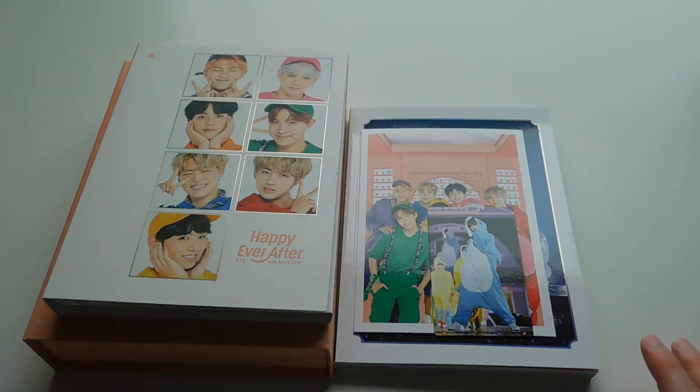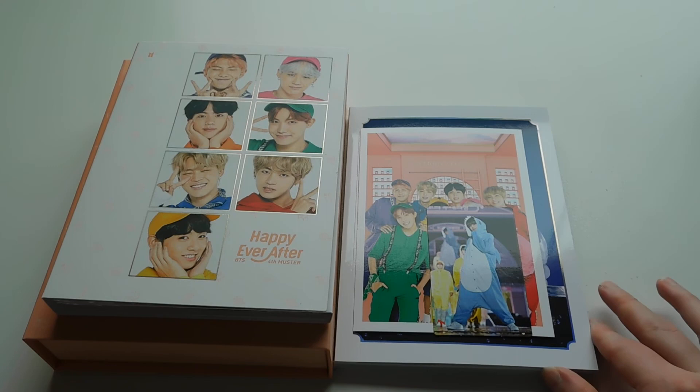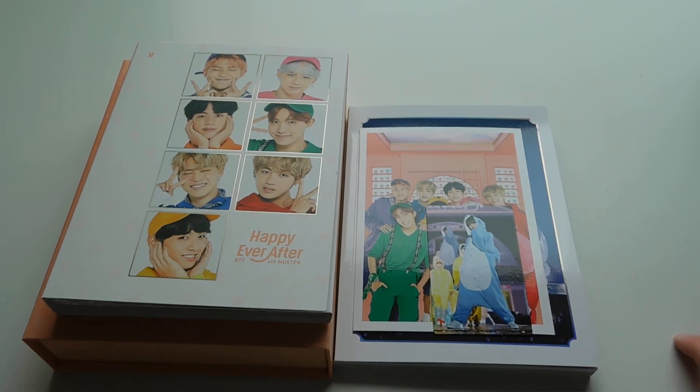I do have the Japanese version on the way as well, another photo book for them, and then their Japanese single that they just released or are going to release soon. So it was kind of going to be a BTS full month. I hope you guys enjoyed watching this — thank you so much for watching. I hope you guys enjoyed my unboxing, and if you have any questions I'll gladly answer them. Thank you so much for supporting me.